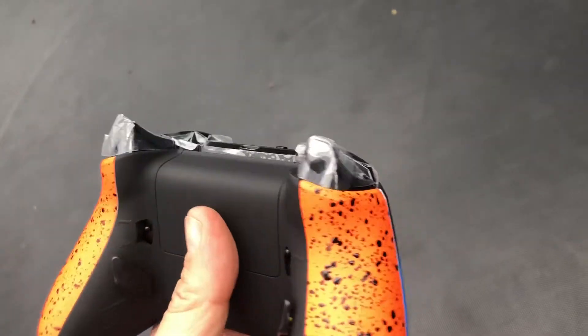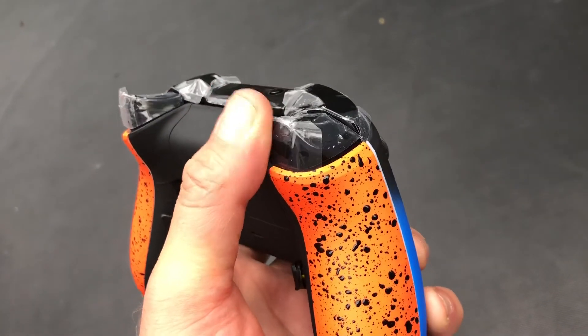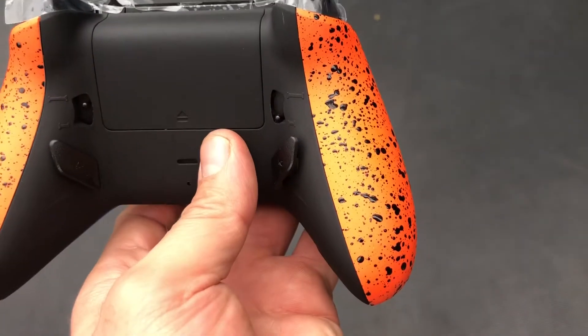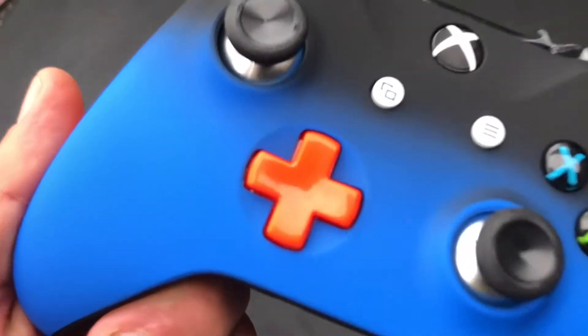We have all different designs and colors, so be sure to visit our website at www.ControllerMods.com.au. There's a lot of varieties and hopefully you like the video. Give us a thumbs up, share and subscribe, and hope to see you guys on the next one.